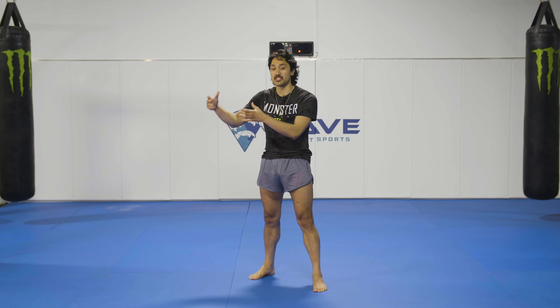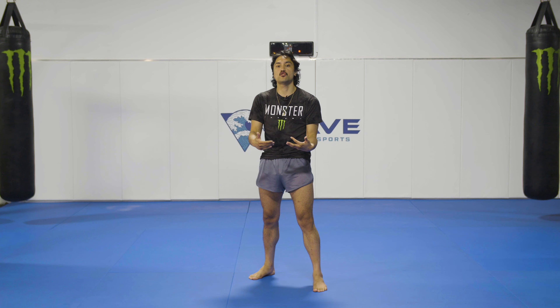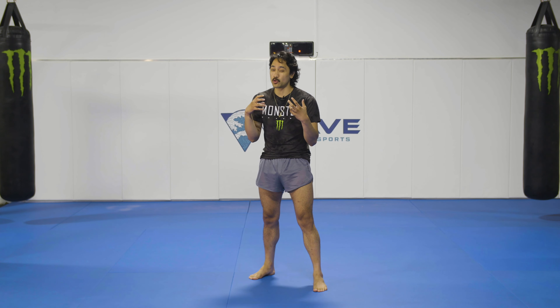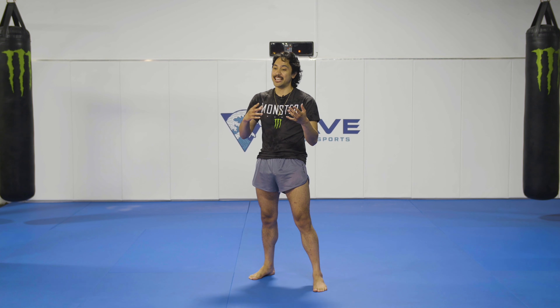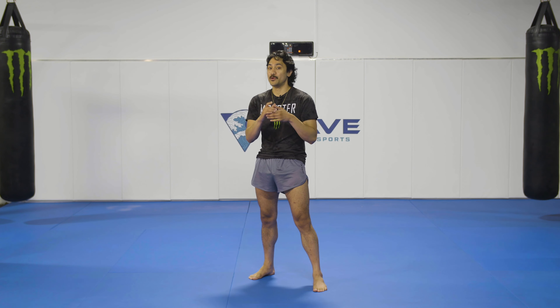I see too many guys who are stiff when we teach this stance. The reason I'm going to teach you the generic default stance is so that you can get to your offense and defense equally. This is a great stance for a beginner — it's also a great stance for an expert or somebody who's advanced. Day one is just as important as day 100,000.